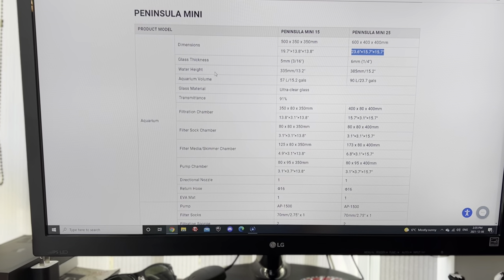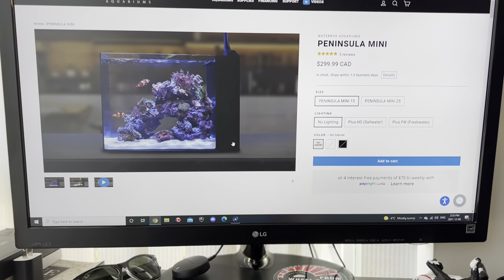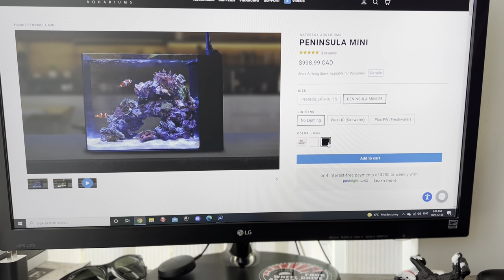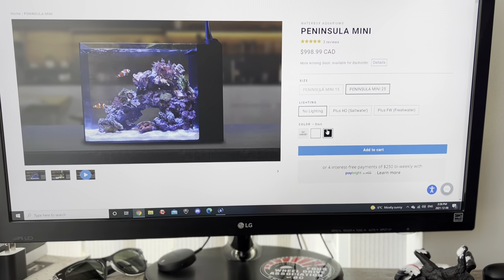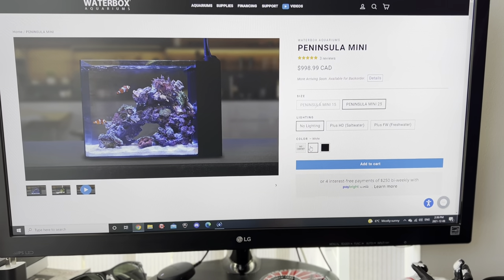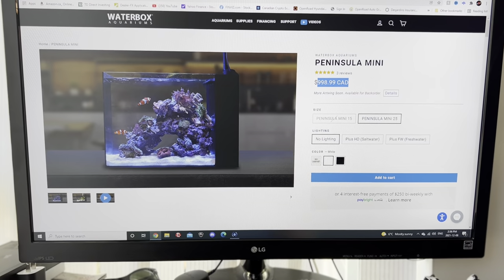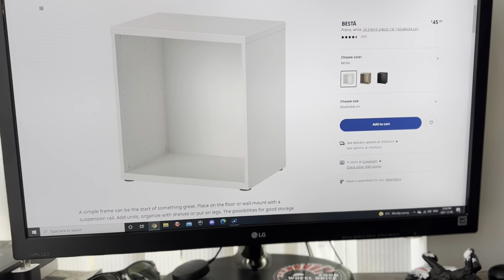It's definitely a good option if you're looking for a cheap stand for this tank, because Waterbox doesn't even offer one for the Peninsula Mini. They do have one for the 25 gallon, but when I bought mine — when the tank first came out — they didn't have it. Their pricing is $400 up to $900, so it must be a really nice cabinet. You're paying a lot more going with Waterbox, or you can just do this custom option.